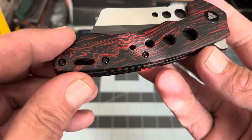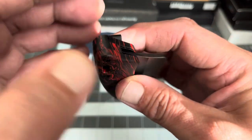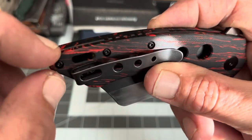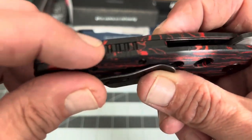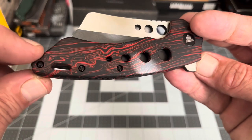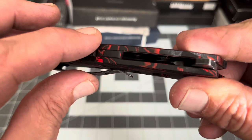G10 backspacer. One thing I thought was a little strange: where the backspacer starts down here it's flush with the scales, but once it goes up the back it raises up a little bit — right about there it's raised off the scale just a tad. I'm not sure if that was intentional for texture. It's really not that big of a deal, it barely pops up over the scales, but it's something to consider.